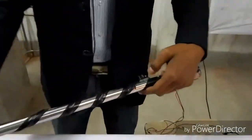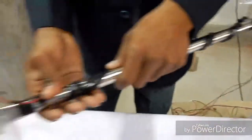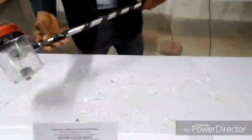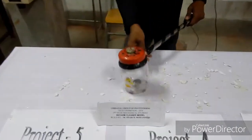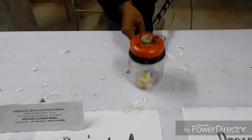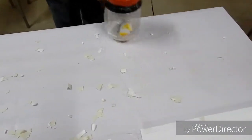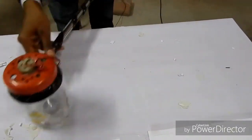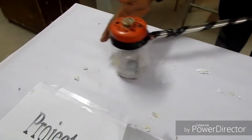Then I place the switch button on. Now the motor will start. The motor starts and we go ahead — we start collecting all the dust particles here. Some dust is falling on the ground, but it is picked up by this motor and stored inside the container.